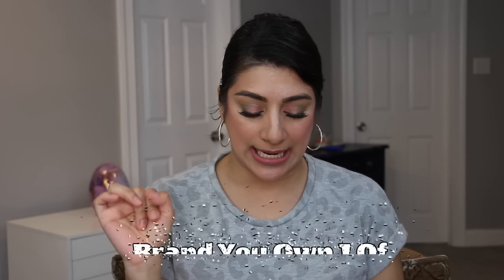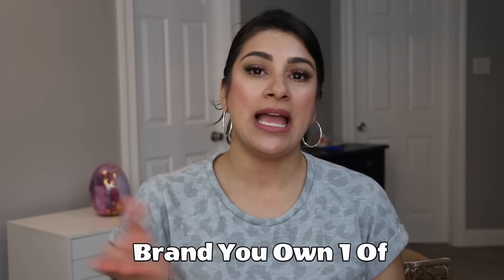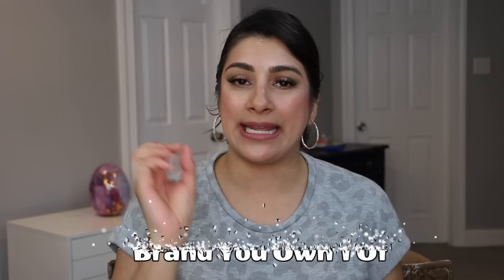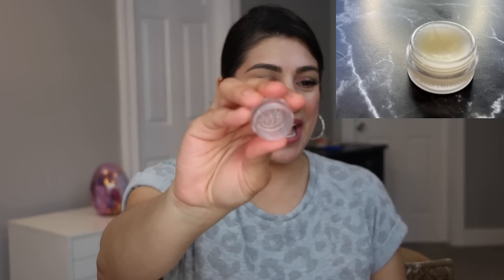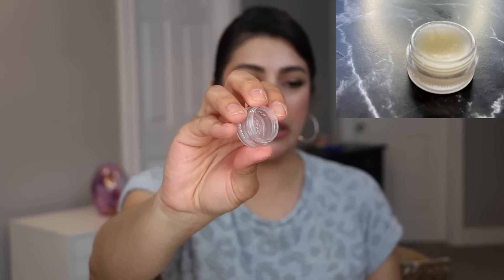The second oldest product was for the Eight of Clubs prompt, and I got the brand you own one of, which was the Ilia Lip Mask. In the last update I had hip pan and was working my way around the edges, and you guys, I have finished this completely. This was such a beautiful lip mask — loved it to the end, grabbed every bit I possibly could. Such a nice formula. My goal was to finish it off and I have done that, so I can also roll this out.